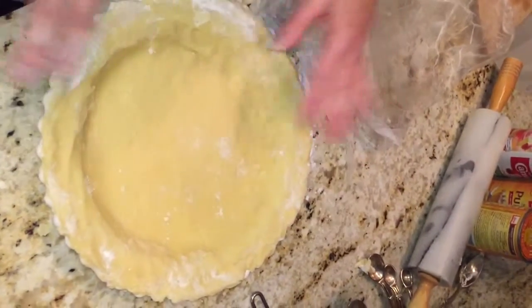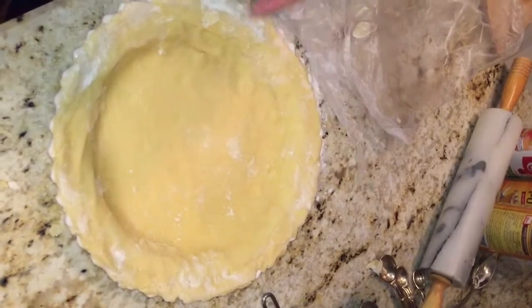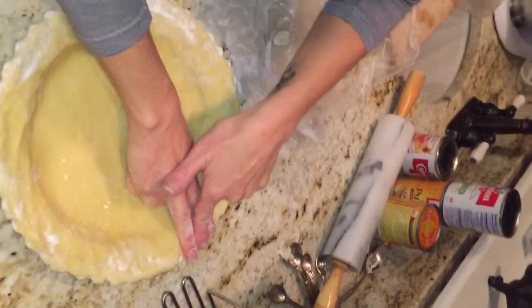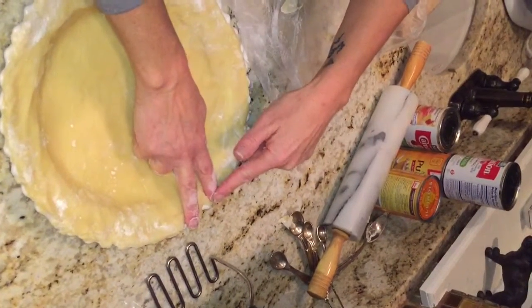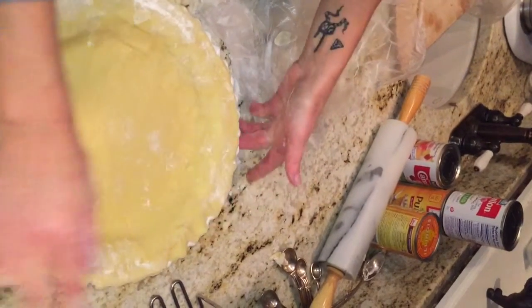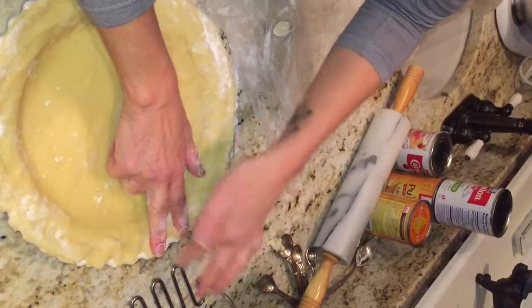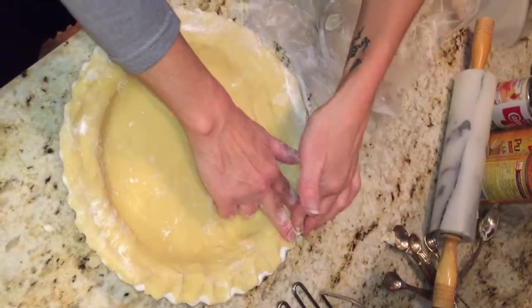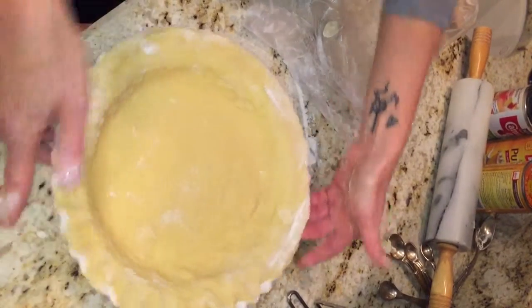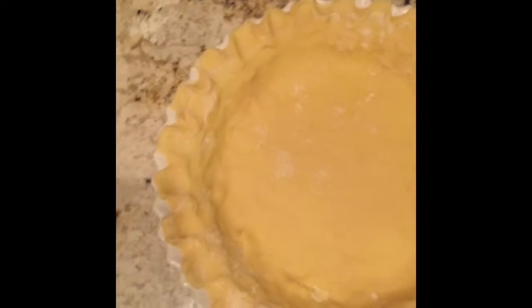Now you want to make a fluted edge because that makes it look pretty. So you go peace sign, peace sign, and then you're going to do one in the middle. Peace sign, one in the middle — the one in the middle pulls back towards you. And then where this finger was, this finger is going to come and take over and this one pulls back. You're going to get a nice pretty little fancy edge, and when that cooks, it looks so pretty.